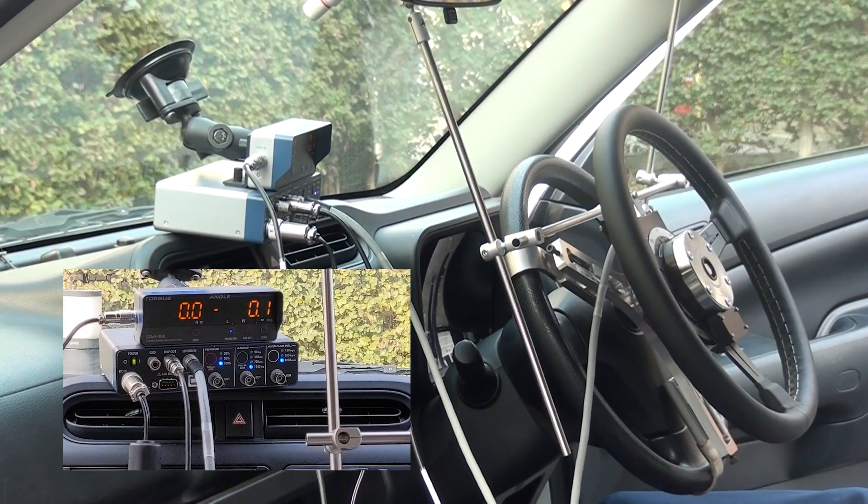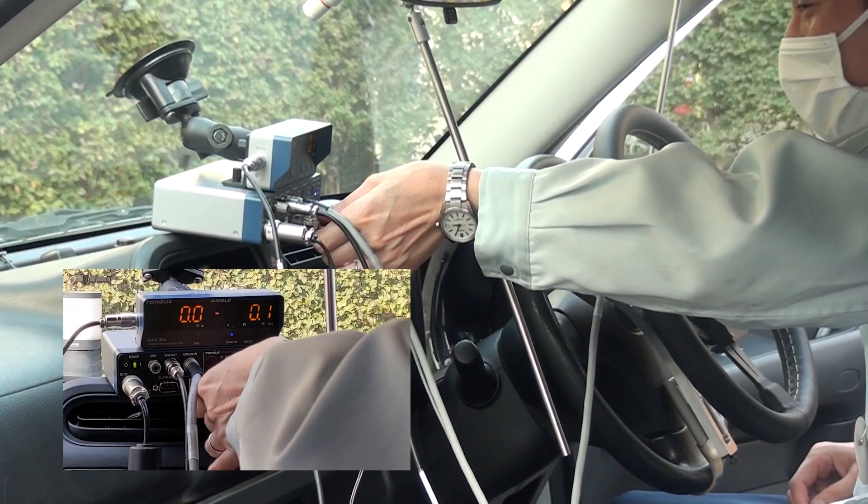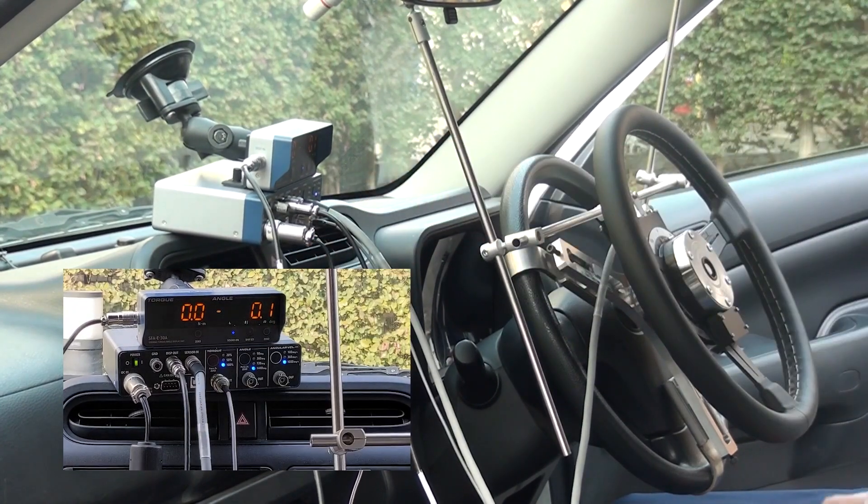Connect the voltage output cables for steering torque, steering angle, and steering angular velocity to a data logger.